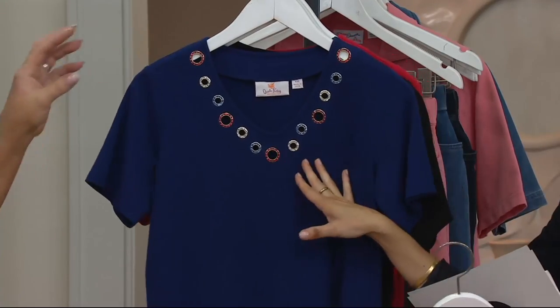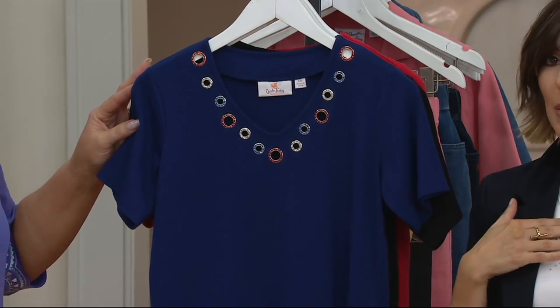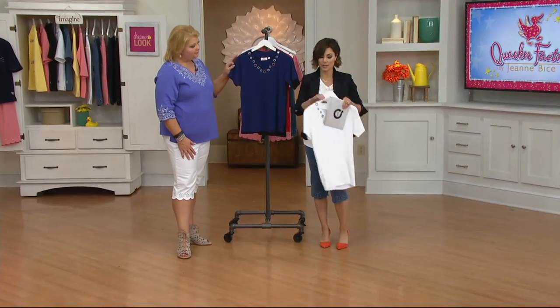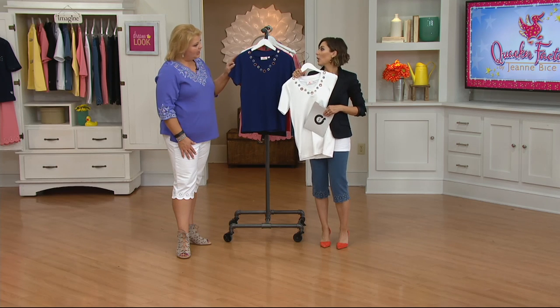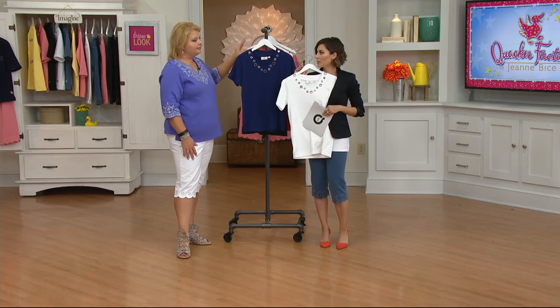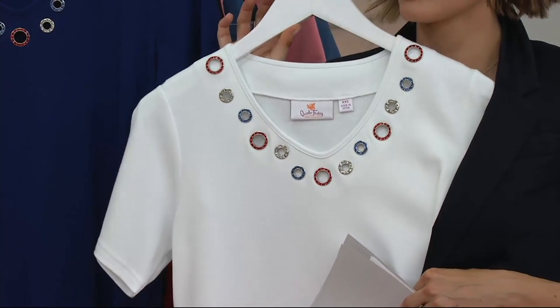This is what we call light navy, and then I've got our white sparkly t-shirt coming up — it comes with a surprise. If you want to do the white under a blazer, you've got that great option too, or a little navy cardigan. We have one with a cute nautical theme coming up that will look perfect with this — brand new.